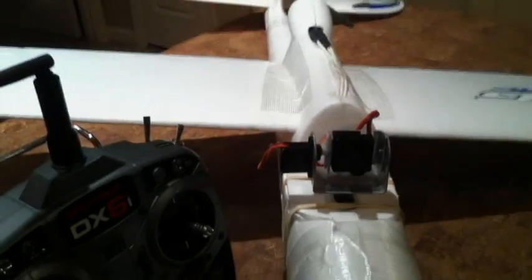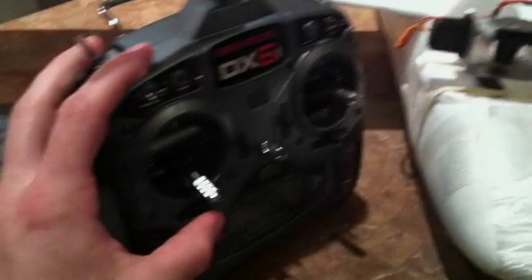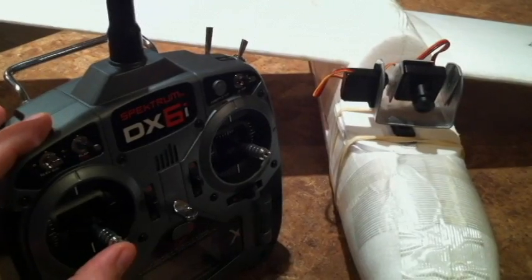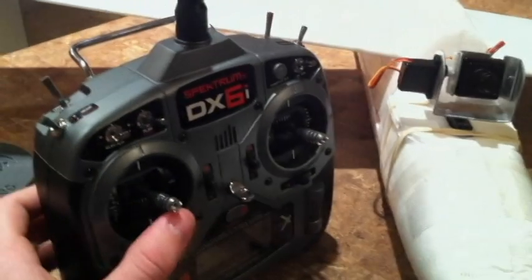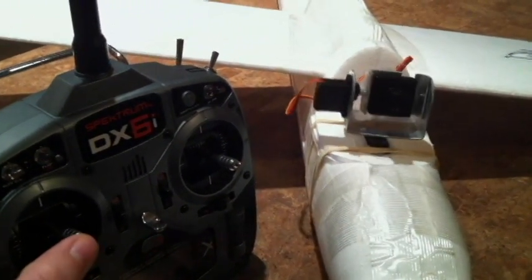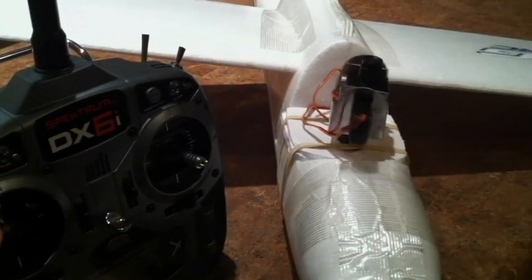I'm going to now put my gear mode on. Now your tilt is responding to your throttle input — as I increase throttle, the camera tilts up. But now my rudder controls the pan. You can look all around.